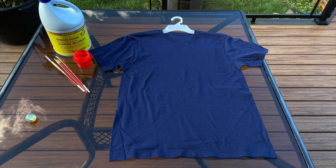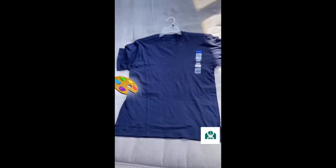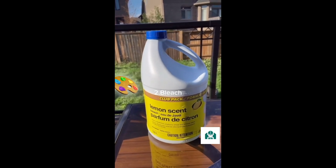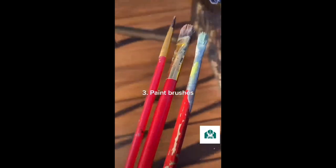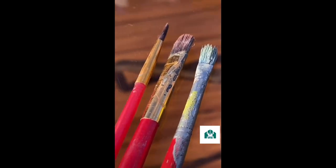Let's make a craft. You're gonna need a t-shirt — any old t-shirt will do, but I have this brand new one so that's what I'm gonna use. Grab some bleach; unscented is fine, this is just what I have on hand. Old paintbrushes are going to be your friends — it doesn't matter if they're dry or clumped with old paint, it works fine.